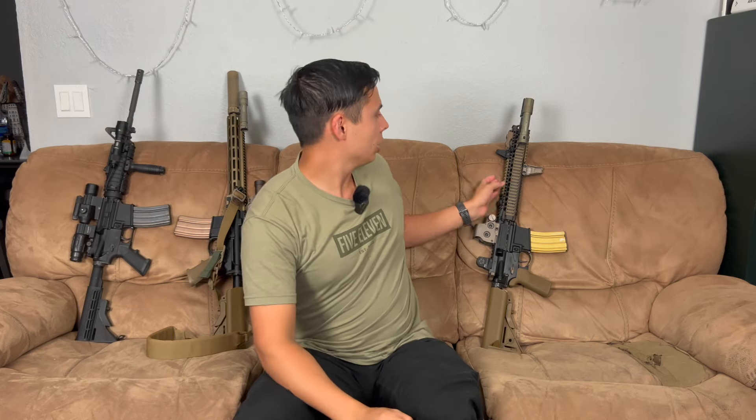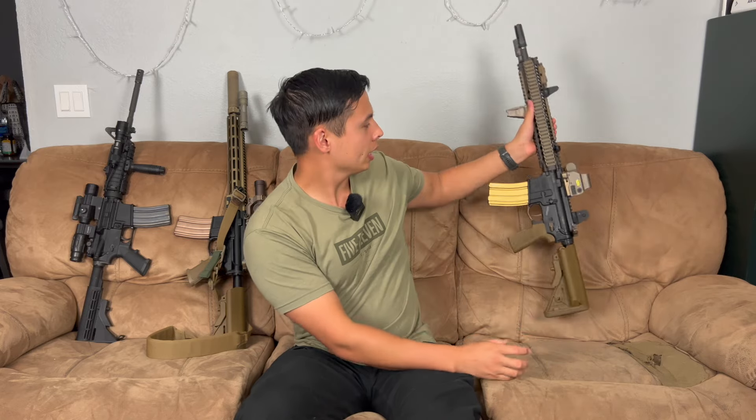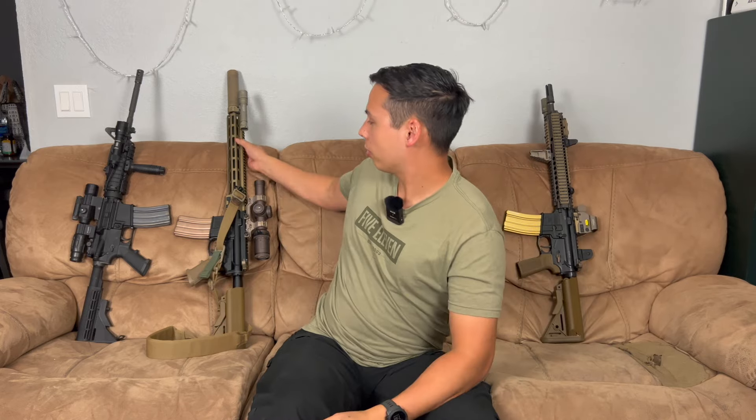Block 2 was a free float rail — you have the Daniel Defense free float rail, again a 14 and a half inch barrel. Accessories can vary. And then Block 3 is an M-LOK rail from Geissele.